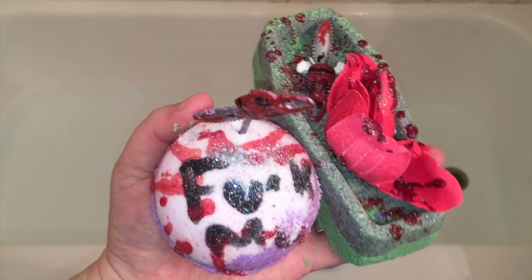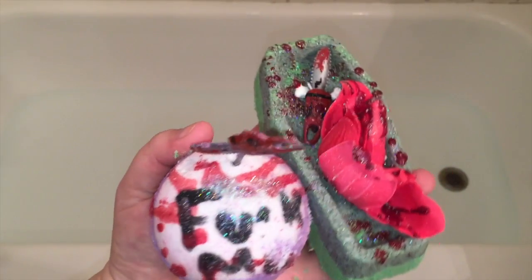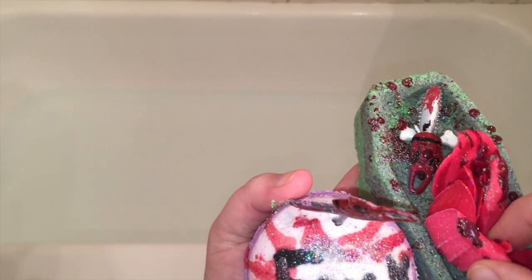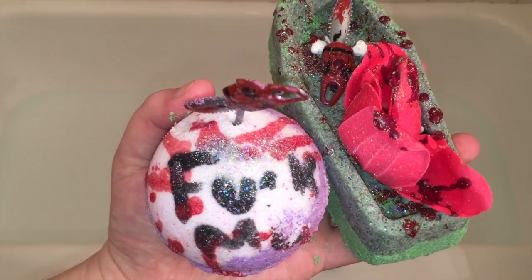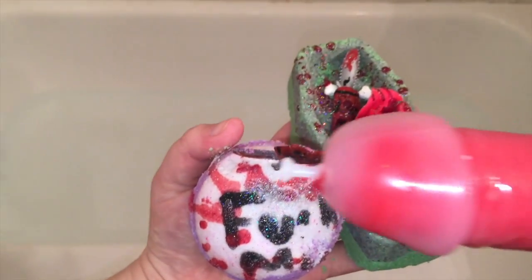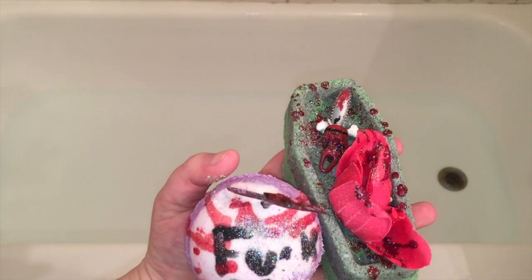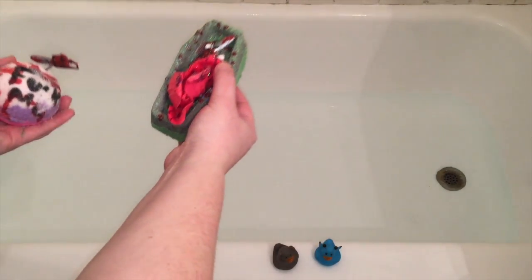Hey everybody, we are going to do a Rebel Potions combo — look at that glitter! This is the 'Funk Me Gently with the Chainsaw' and 'I Love My Dead Gay Son' from Rebel Potions' special Mother's Day and Valentine's Day gift set. There's also a bubble bath and a little bath bomb that we're going to use afterwards, so we're just going to put all of this gift set in.